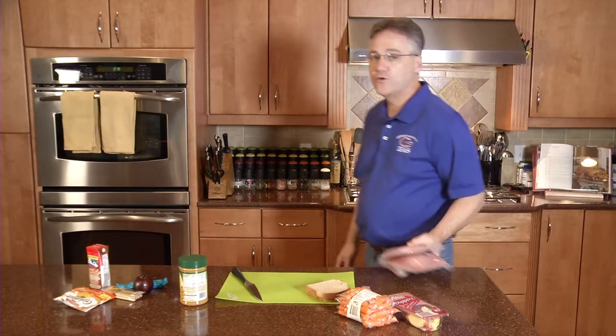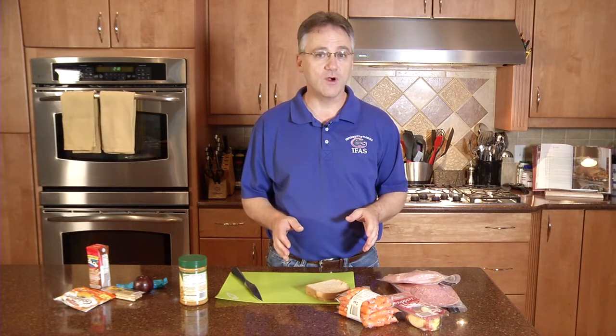As with any food preparation, we want to make sure that our hands are washed and our work surface has been sanitized. This is going to ensure that our food doesn't become cross contaminated.